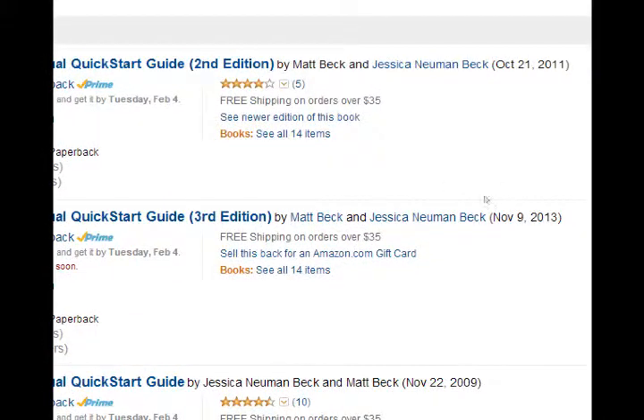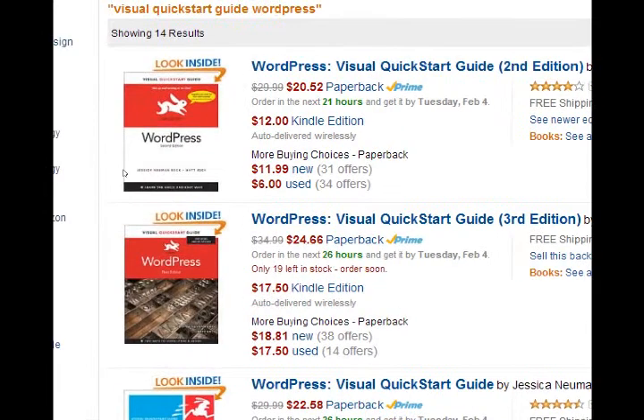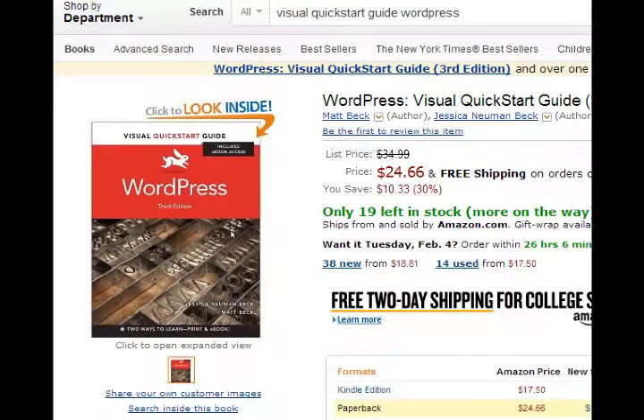Published November 2013, so it's very recent. There are various options: paperback at $25, digital edition on Kindle at $17, and you can probably get some used ones as well. Get this book — it's a great in-depth book for WordPress beginners. We will not be able to cover every aspect and nuance of WordPress in this class, but we'll learn as much as we need to as the class goes on. Whatever we don't cover will be in this book. This is the one I recommend to all my students.